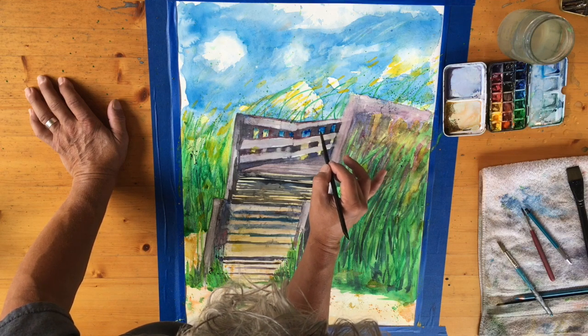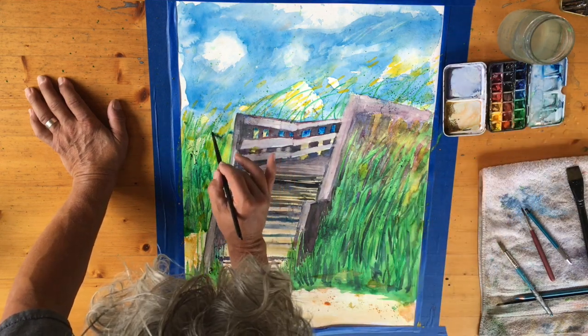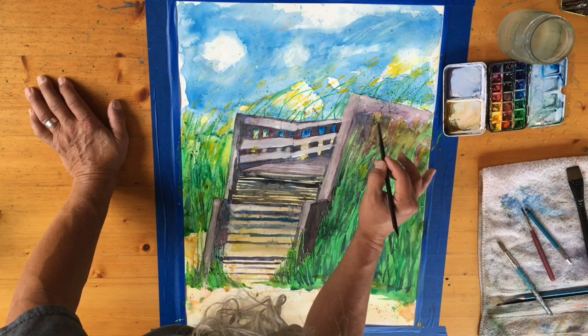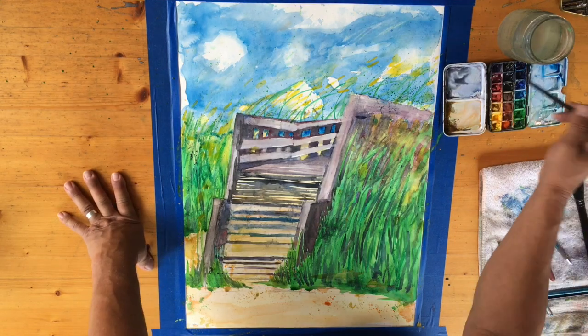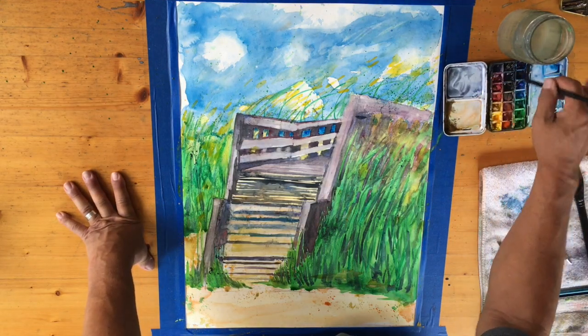I jumped ahead — I'm putting in Prussian blue in a few areas to highlight that there is an ocean in the distance. We just can't see it yet because we haven't crossed our bridge, our wood walkway.